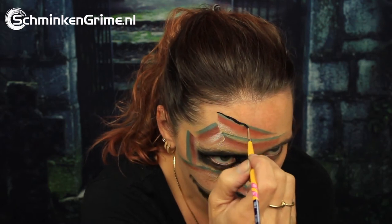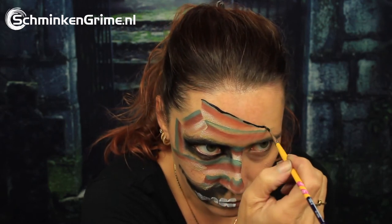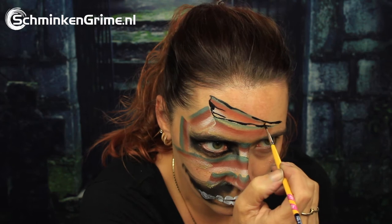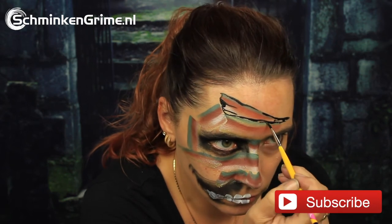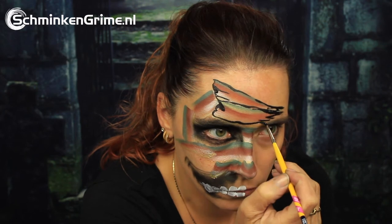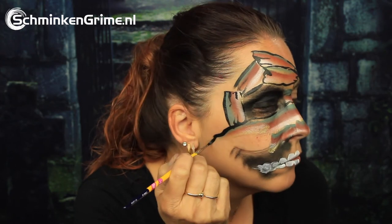Once those teeth are on there, we continue to black, also by Diamond Effects, to create an outline for all of our mummy's bandages. You can kind of roughly outline these, as our mummy has been a mummy for a long time — those lines wouldn't look as clean and nice as when you would have just put a band-aid on a wound.